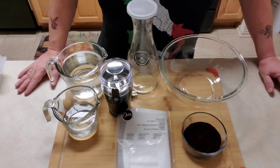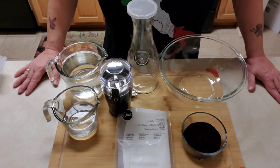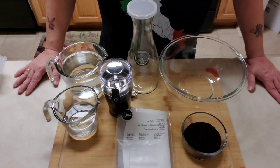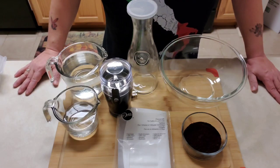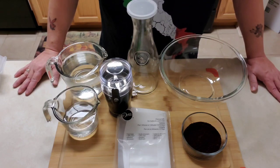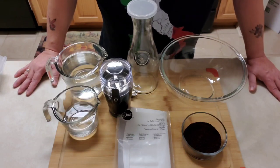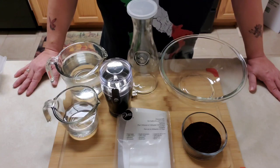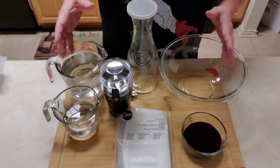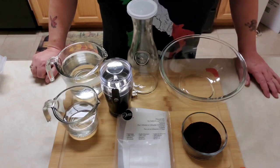If you've never steeped coffee before, follow along with this recipe and you'll learn how to do this. It is a little bit time-consuming — the total time is going to be about 24 hours and three minutes, because you have to let the coffee sit in the water covered for 24 hours. I wouldn't steep it any longer than 30 hours because then it might get a little bit bitter. So if you do this recipe at 7 o'clock in the morning, the next morning at 7 o'clock your coffee is ready.